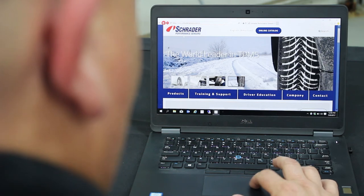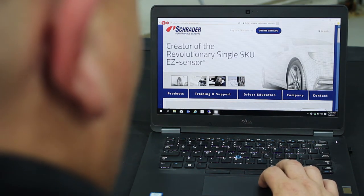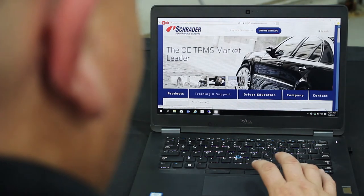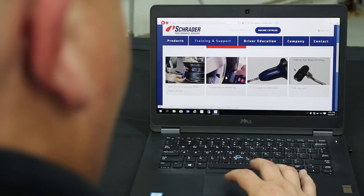For more information on this, you can visit our new website, SchraderSensors.com. Go to the Training and Support tab, click Tech Training, then User Guides, and find the Programming versus Relearning section.